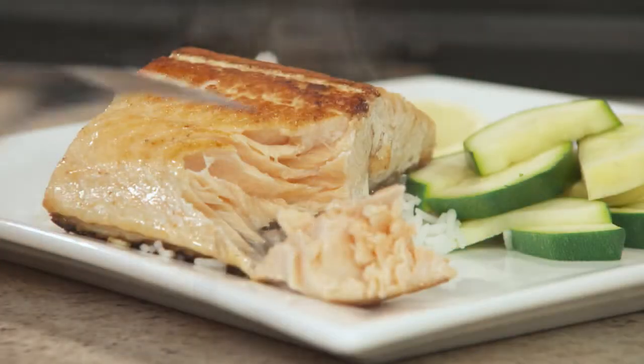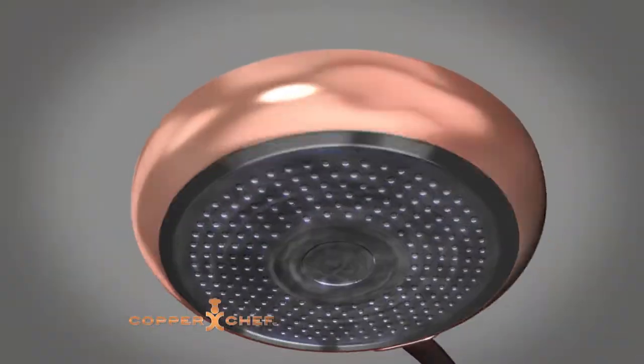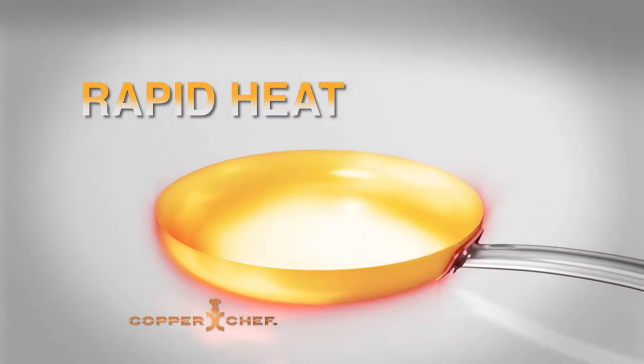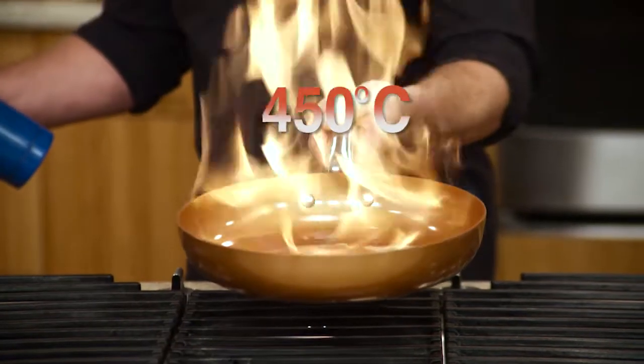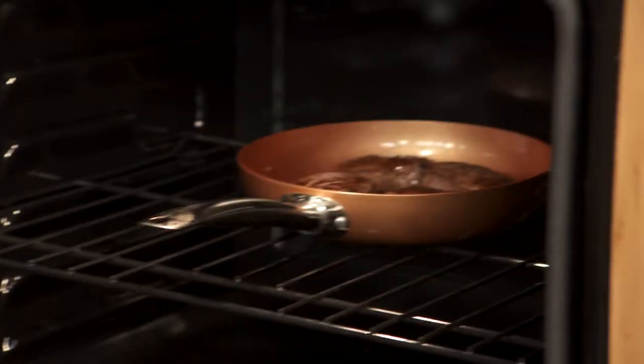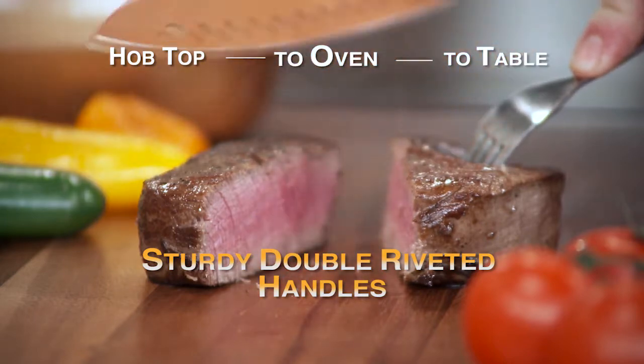Create healthier meals without the need for any extra oil and butter. Copper Chef's fast-action stainless steel induction technology is designed for rapid and widespread heat distribution. Copper Chef 360 is heatproof to 450 degrees Celsius, and the sturdy double-riveted handle makes it easy to go straight from hob top to oven to table.